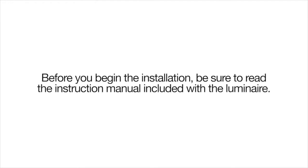Before starting any luminaire installation, always confirm the breaker has been disconnected and there is no voltage to the luminaire.